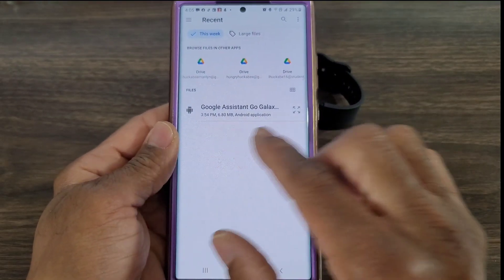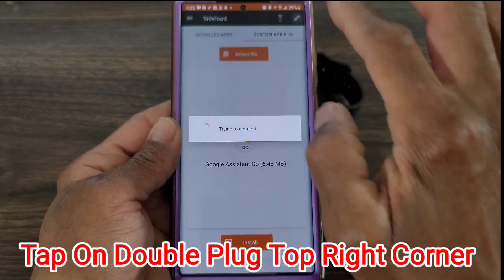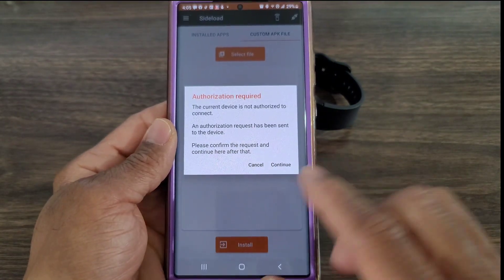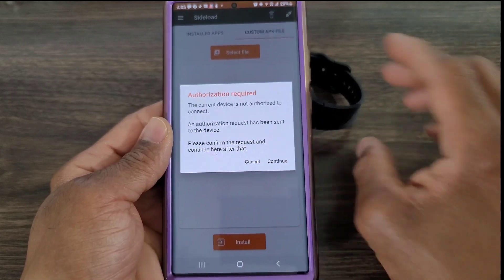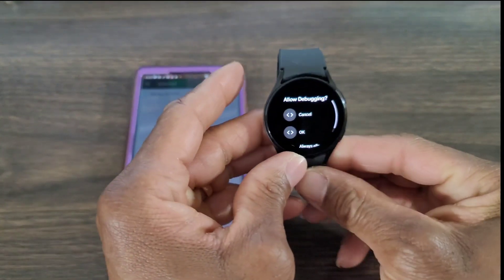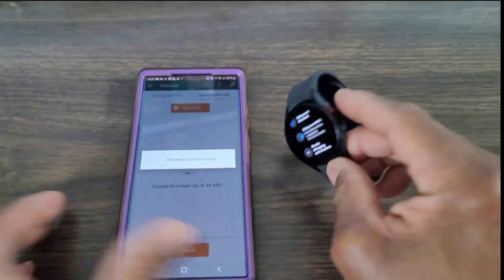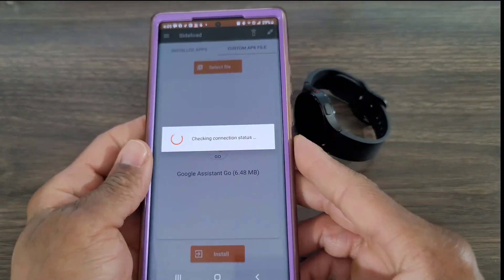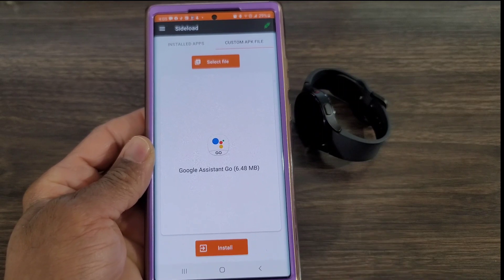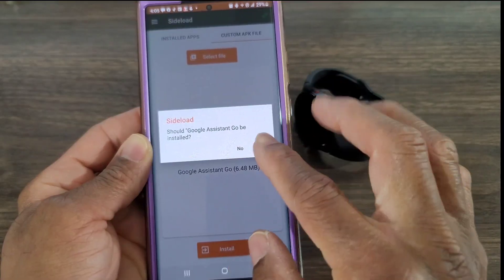Now select File, and if you don't see it just tap there, and you're going to see Google Assistant — tap on Google Assistant. Go through the process, hit Continue, and now go to the watch. You're going to see where it says 'Allow Debugging' — go ahead and allow it, and then it should go right through and you'll be connected.